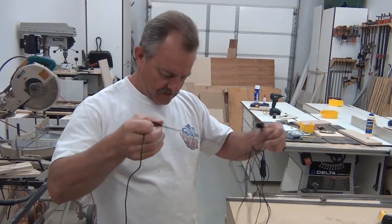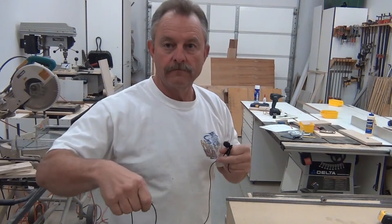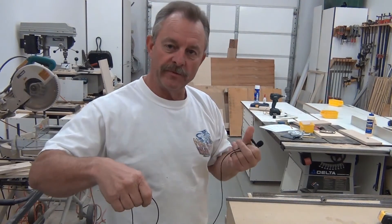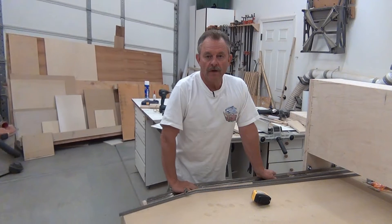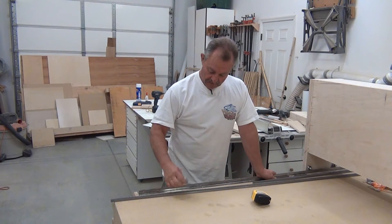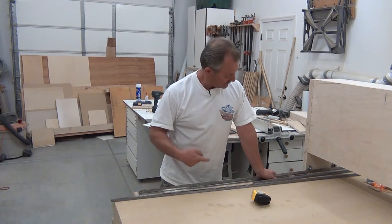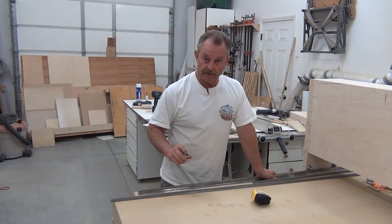Are you kidding me? This came in the mail today on the very day that I completed the third video. I thought it was gonna be a while, but we can start designing this and now it's all going to come together.